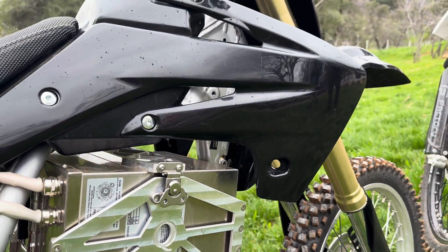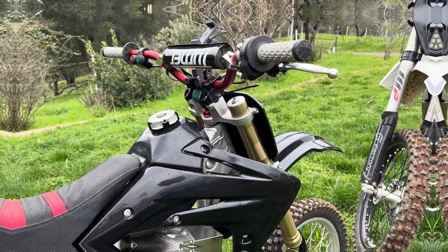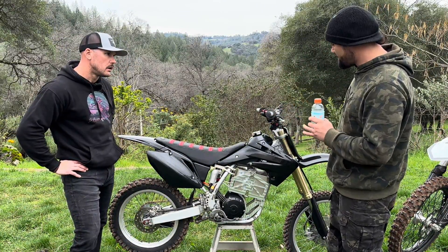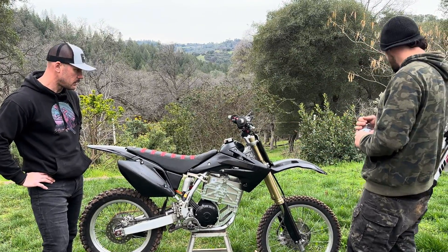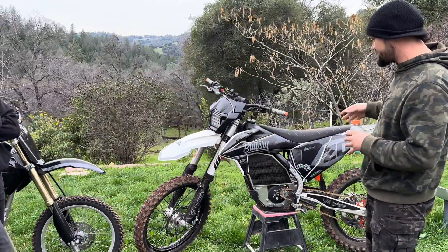As part of the powertrain it's the QS 138 V3 from Electron Co. They've got the Electron Co battery — it's a 32 amp hour battery — with the Noisy Cricket True Moto controller, which is a fantastic controller. You get all the tunability through the app; you can change pretty much everything.